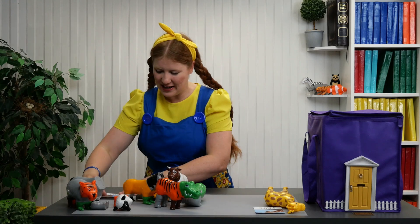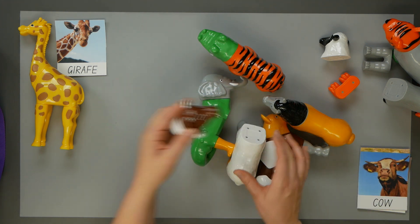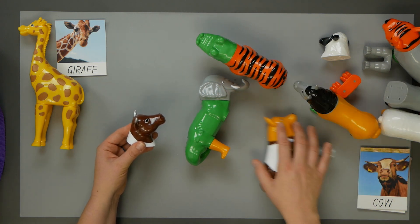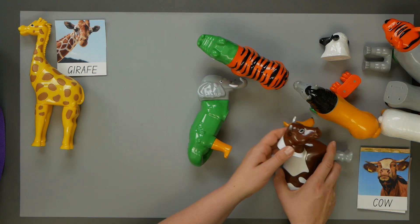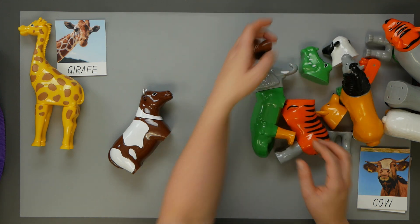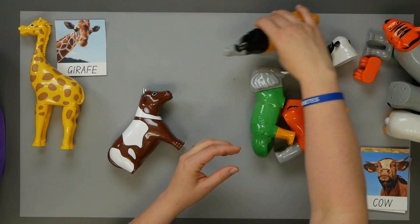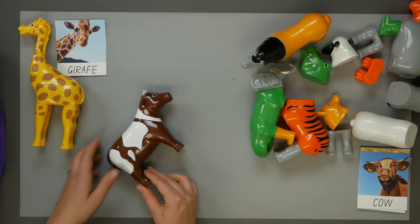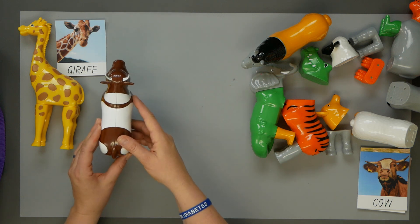Okay, let's do the next one. The next one is a cow, una vaca. Here's the cow's head. It's brown, so we need to find some more brown pieces. This is green, orange, verde, anaranjado. Here's the brown body. Find the brown feet. Here's the brown feet. Dorsey doesn't have any. Tifante has the legs. There we are, we have the legs for the cow, la vaca.